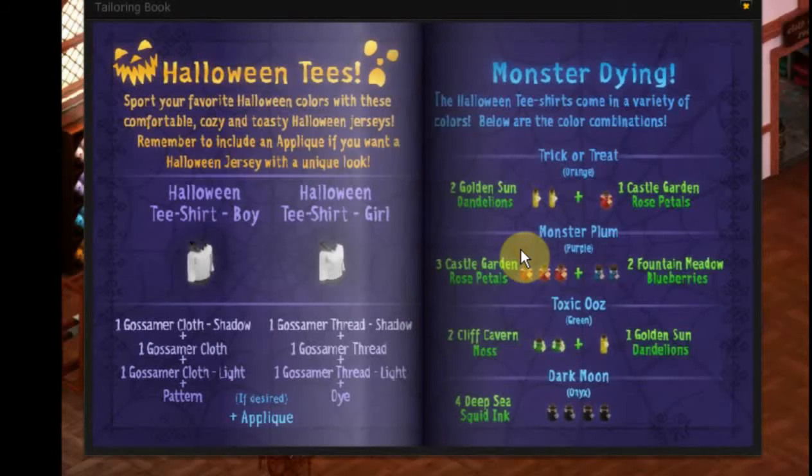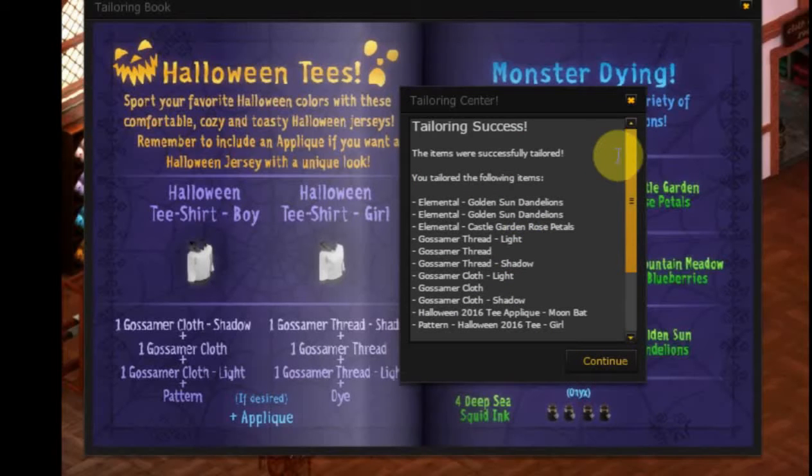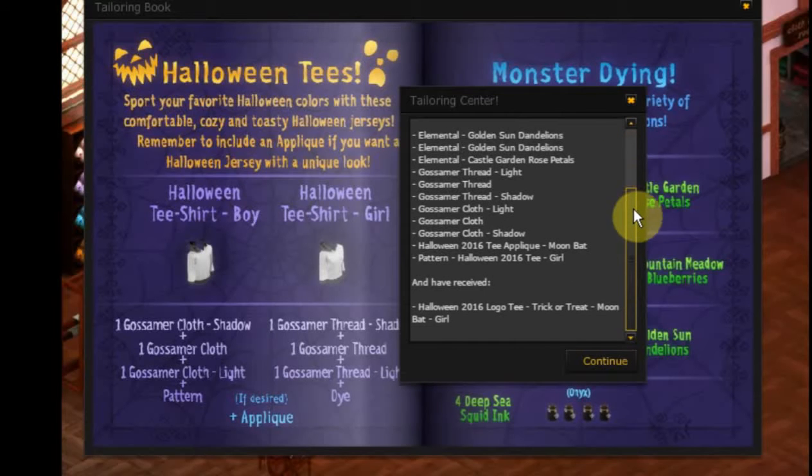Now we just need to make it. Those are all the things that it took, and this is what we got — our Halloween 2016 logo tee, trick-or-treat, moon bat girl.